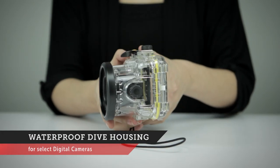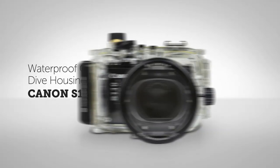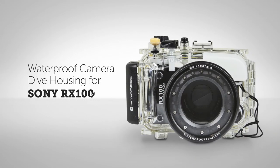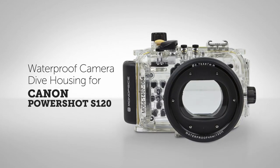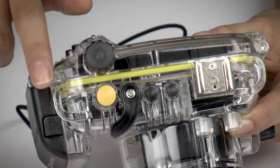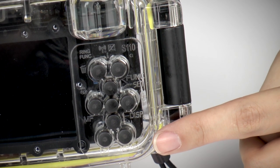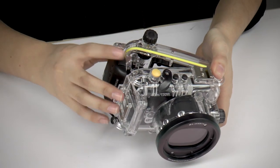Our waterproof camera dive housings make it easy to capture beautiful underwater photos and video. They are certified waterproof up to 130 feet or 40 meters, which is the maximum recreational diving depth. They feature button and control extenders, allowing you to manipulate the camera controls quickly and safely underwater.